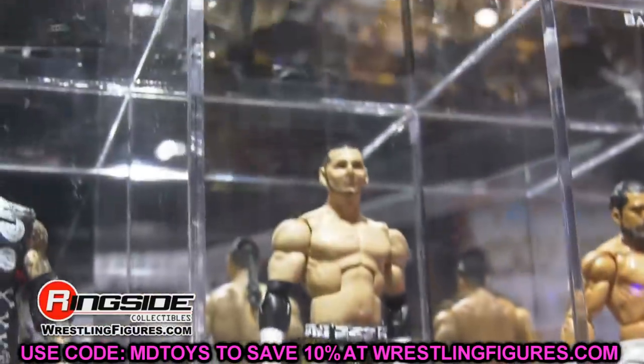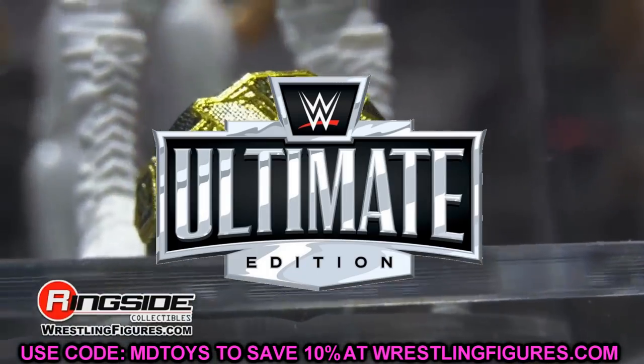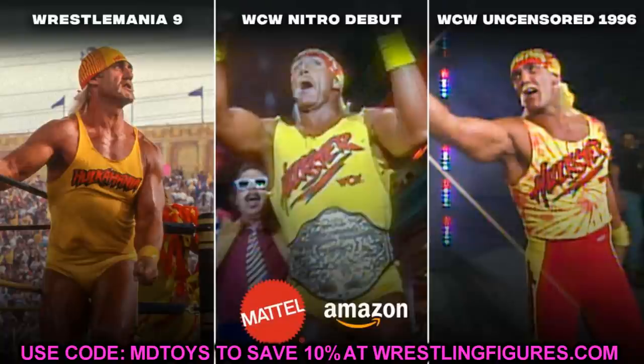We are getting a brand new Ultimate Edition Fan Takeover line. The new Ultimate Edition is going to be Hulk Hogan — we are getting another Ultimate Edition Hulk Hogan. When they first released the Hollywood Hulk Hogan we figured the Hogan figures would just be underway. His figures were pretty damn good, especially the first go around. As you can see on screen here, we have three different options: WrestleMania 9, WCW Nitro debut, and WCW Uncensored 1996.